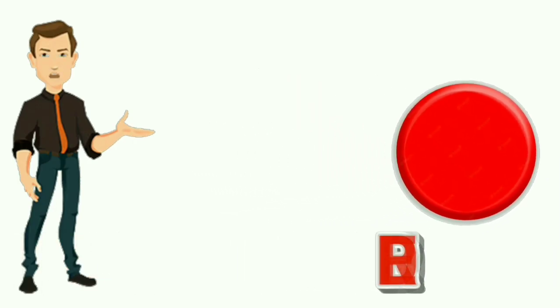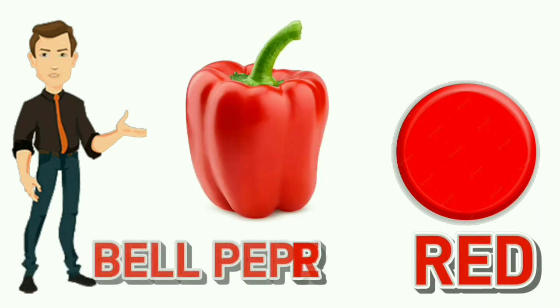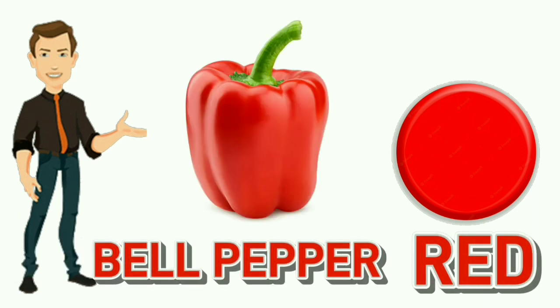Red. R-E-D. Red. Color of bell pepper is red.